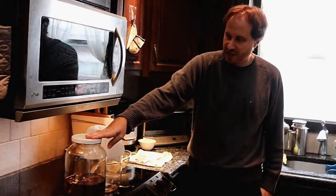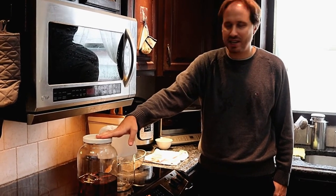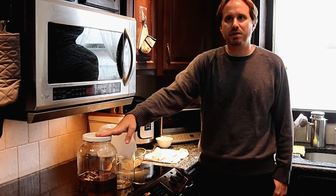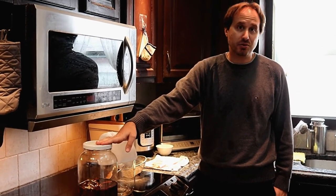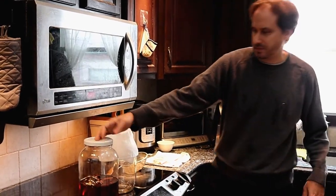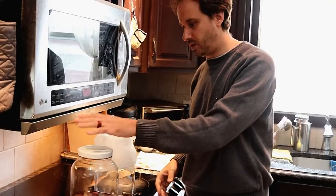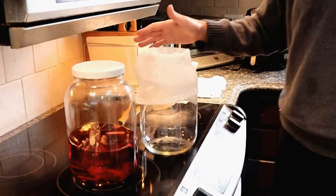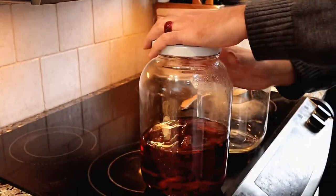As you can see, I've taken a couple swigs out of this only to check and make sure that it actually tastes okay. Unfortunately it got a bit too strong, but now is kind of the best time to show you what to do next. What I'm going to do is strain all of the alcohol and the herbs into another bottle with a cheesecloth, just so we get all the alcohol out of it.